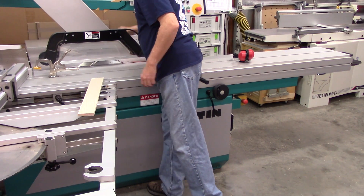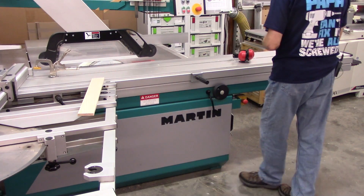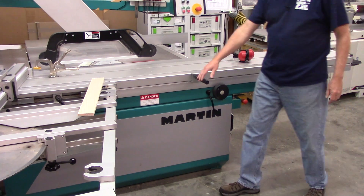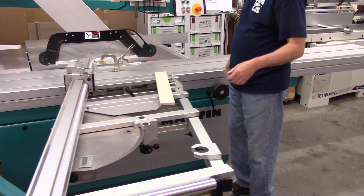I fed that a bit too fast and got some chip-out on the point. But since I'm dealing with the wild end, it didn't really matter. That's why I always cut my pieces longer than what's actually necessary.